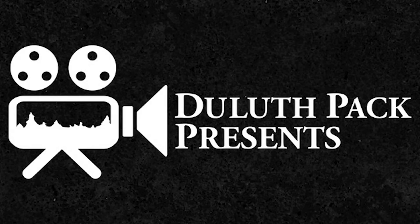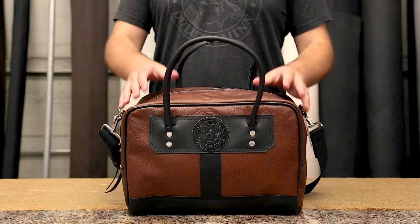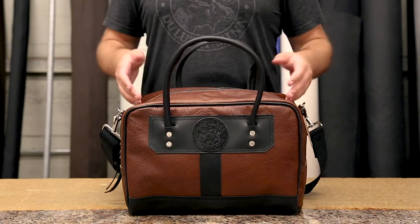Hey everyone, it's Brett from DuluthPak here to talk to you today about this awesome DuluthPak product. This is our Bison Leather Doctor's Weekend Bag.